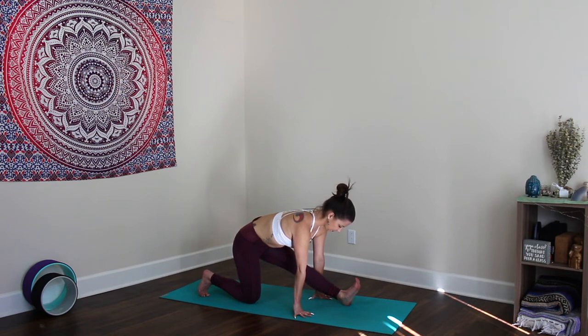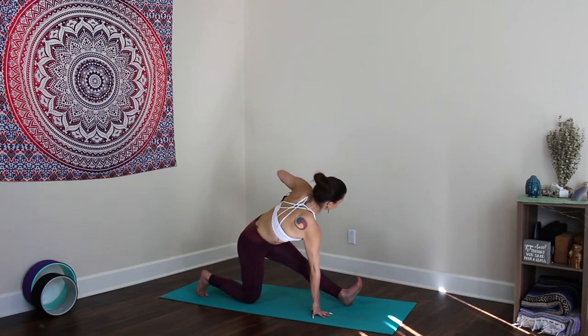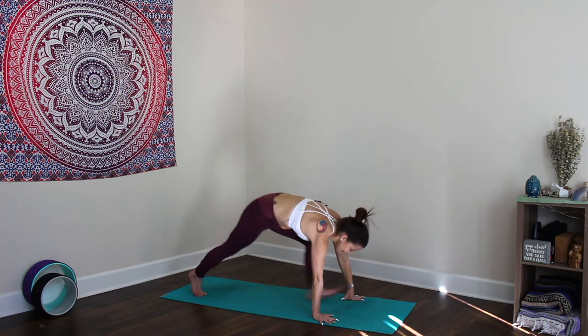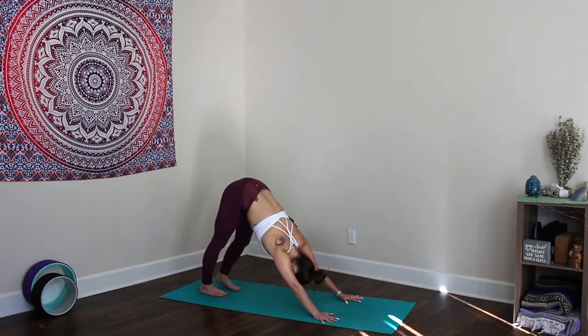Breathe — notice did you dump into that right hip? Try to square everything out. Breathe, lengthen the heart. Inhale the left arm up, legs stay exactly as they are — turning this into an IT band stretch. Reach the top arm up and over, working on that balance, then place it down — plank, vinyasa, upward dog or cobra to downward dog. Yogi's choice here — giving you lots of options.